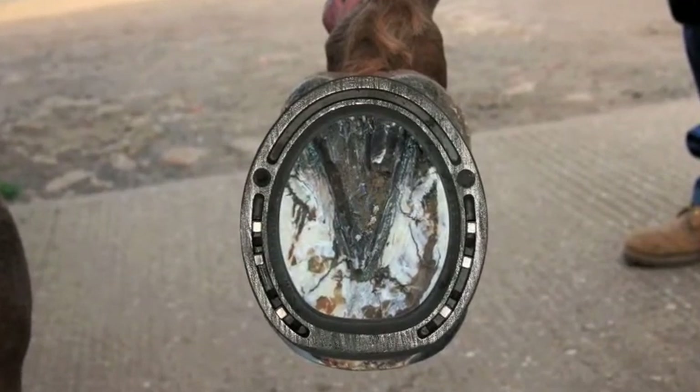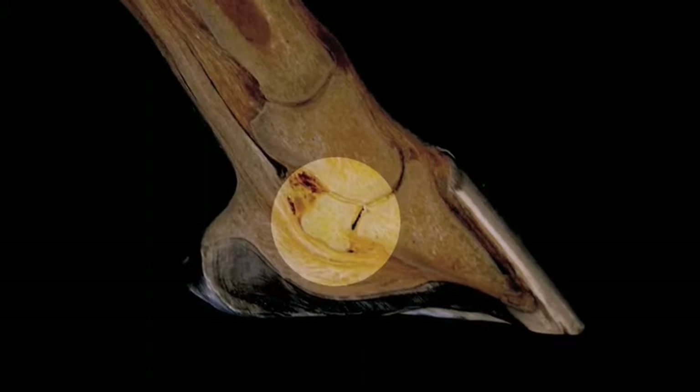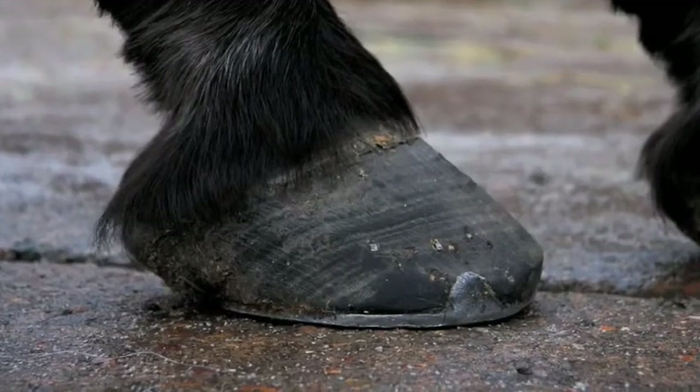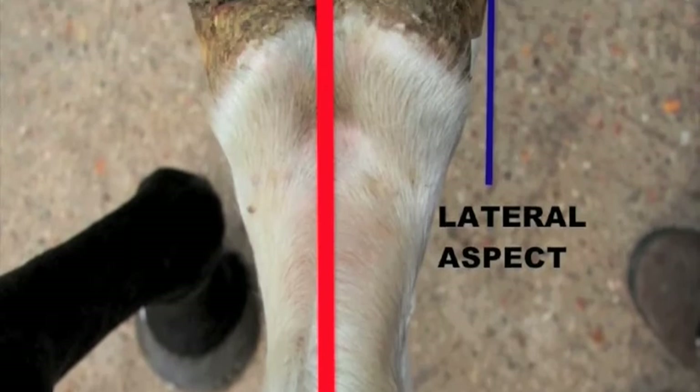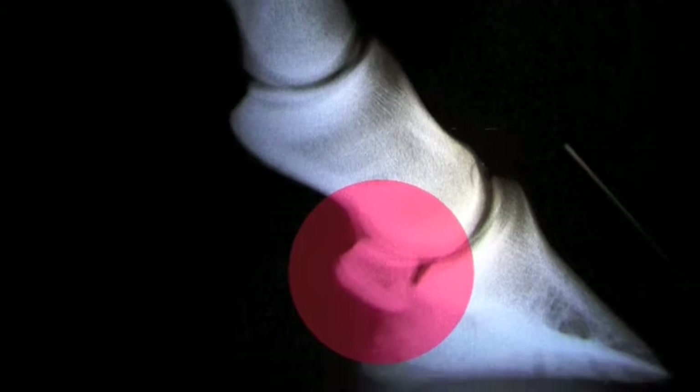The Jim Blurton Egg Bar shoe is an ideal treatment for horses suffering from navicular disorders, dorsal palmar imbalances, medial lateral imbalances, sheared heels and a variety of other conditions that require extra support.